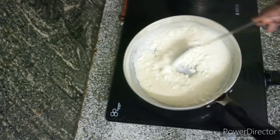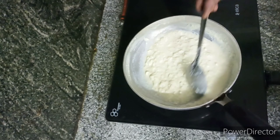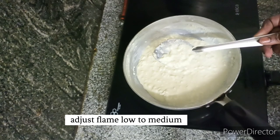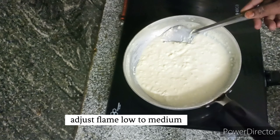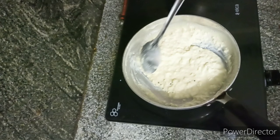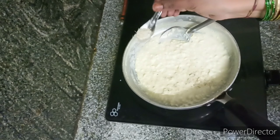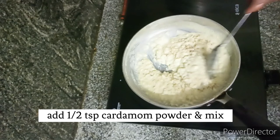This will be a little bit more than a half teaspoon. Now we will add half a teaspoon of rice powder. We will add some sugar to the mixture.